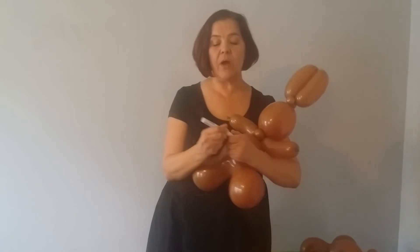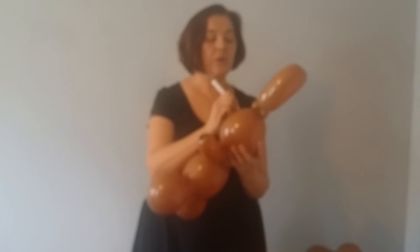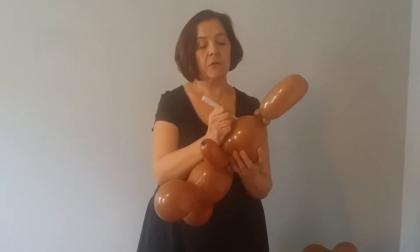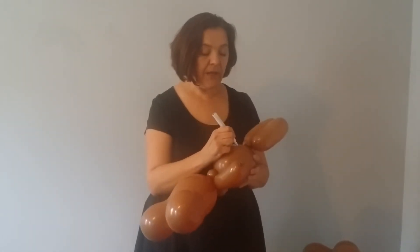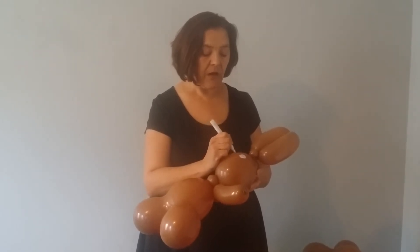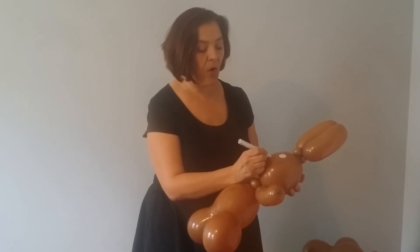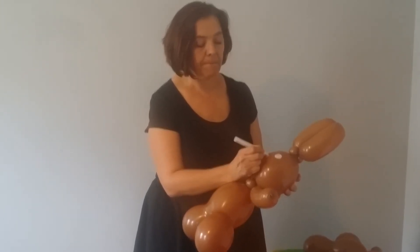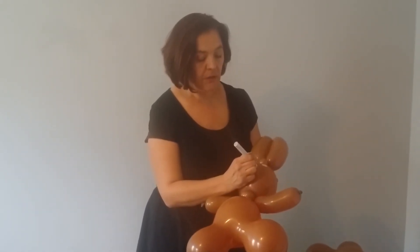I'm going to take a white marker and just do two simple circles right on the bunny. Because it is very hard to get a nice color on top of darker color balloons, I'm going to put a small nose right in here. I like a little bit of a triangle type nose, and then I'm going to draw in a mouth and some teeth.